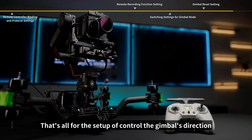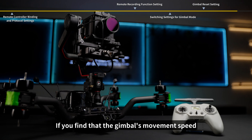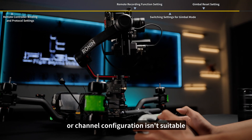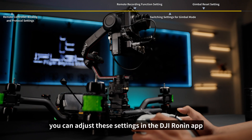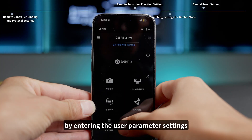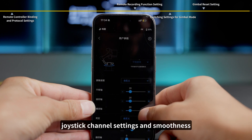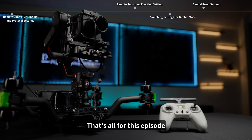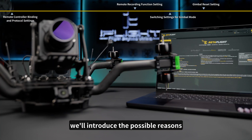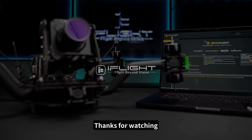That's all for the setup of controlling the gimbal's direction and other related functions using the remote controller. If you find that the gimbal's movement speed or channel configuration isn't suitable, you can adjust these settings in the DJI Ronin app under user parameter settings, making adaptive adjustments to parameters like follow speed, joystick channel settings, and smoothness. That's all for this episode. In the next episode, we'll introduce the possible reasons for successful binding but failure to arm. Thanks for watching.